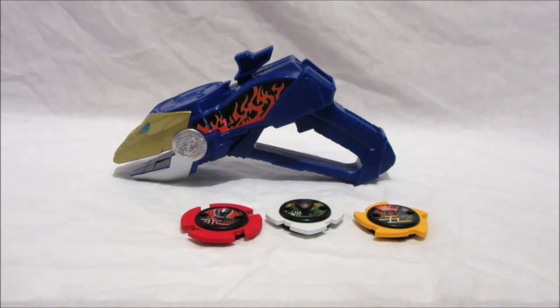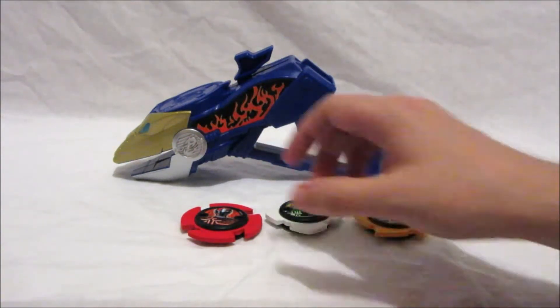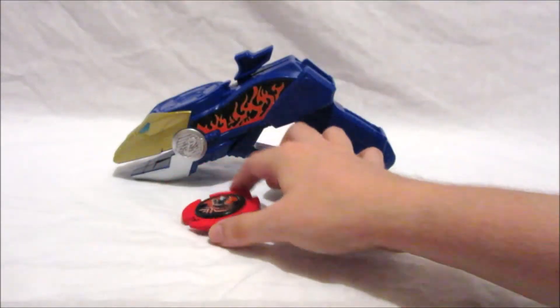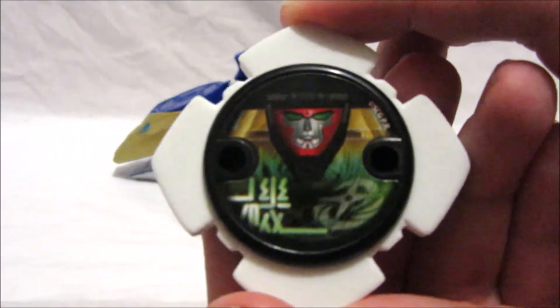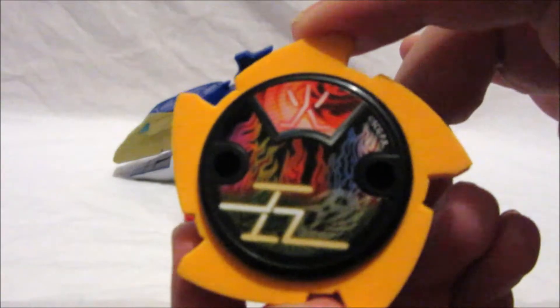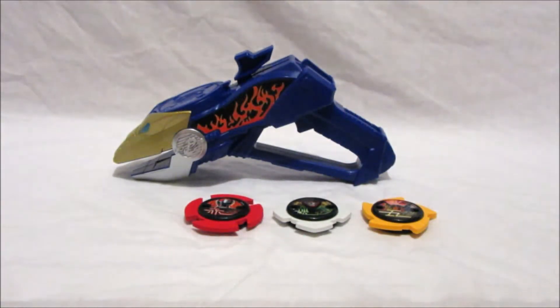What we have here is the blaster itself in all its fiery froggy glory, and you have three ninja power stars: we have the red ninja power star, the Kodiak zord star — or white zord star, whatever you want to call it — and this one is quite new: the element star fire mode. It's cool.